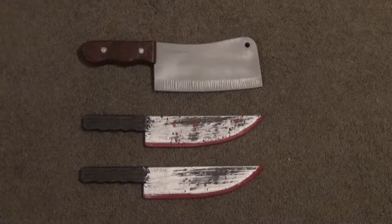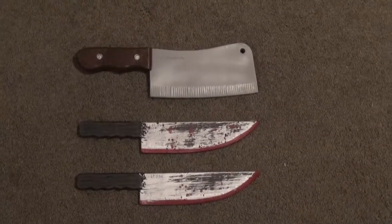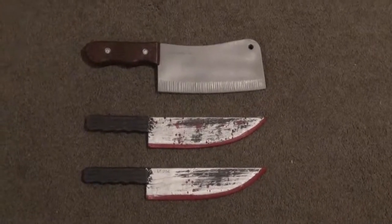Welcome to Vlog 11, Weapons of Mass Decoration. I hope you can excuse the horrible pun and little campy intro — I thought it would be a little bit fun to try something different.